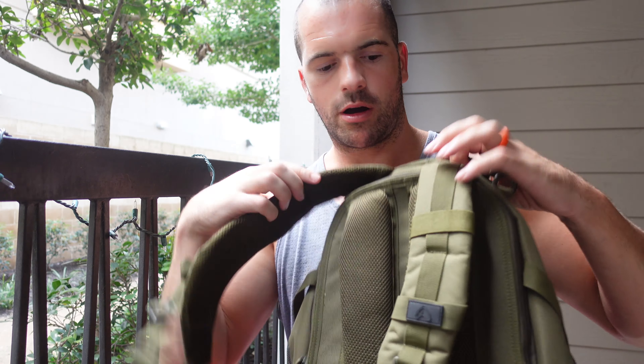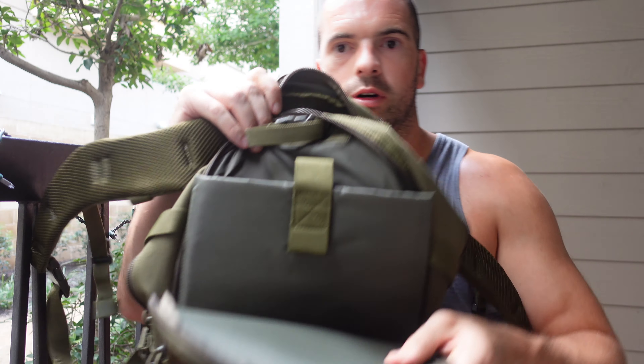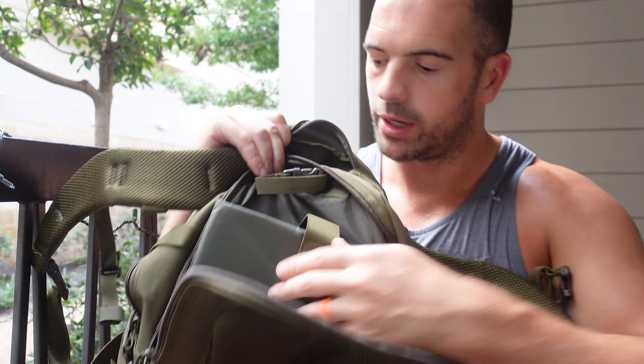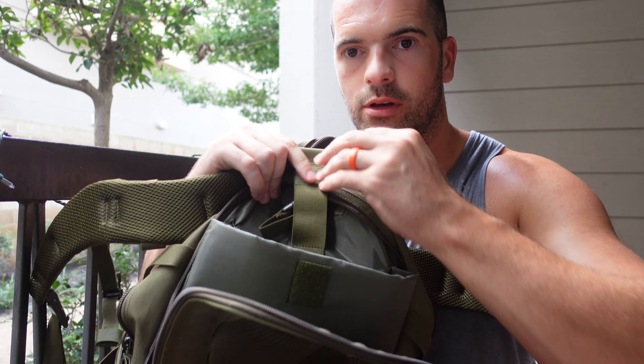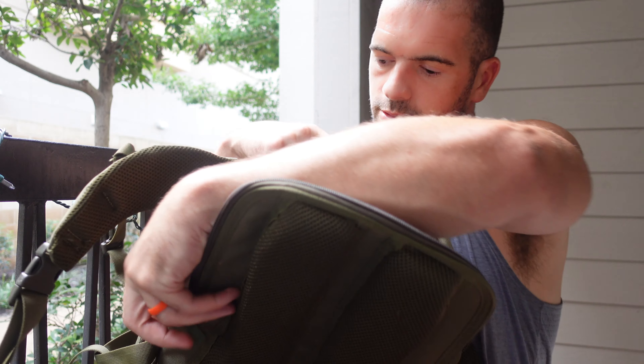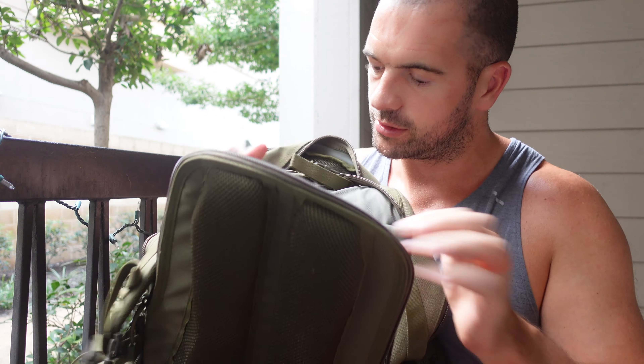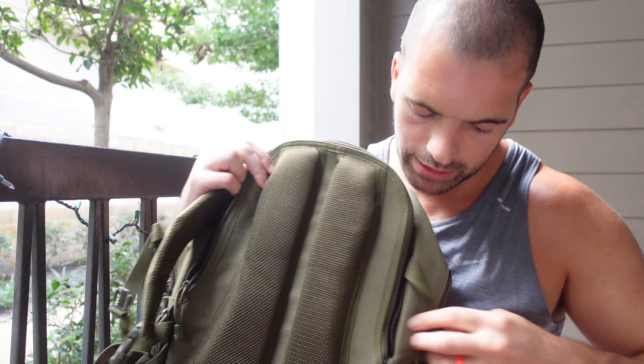On the back there's a zip that opens up, and this is where you can put in either a laptop or a weight plate. The weight plate fits in there, so if you wanted to do rucking or a workout you can add weight into that section, which is pretty cool.